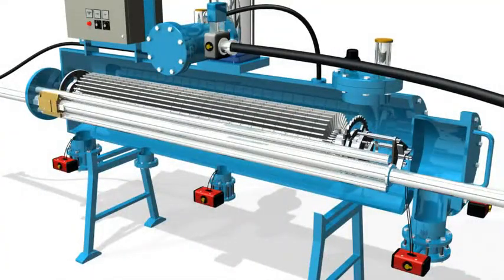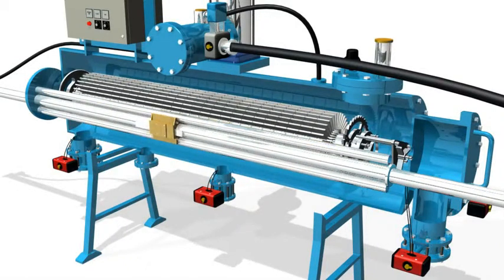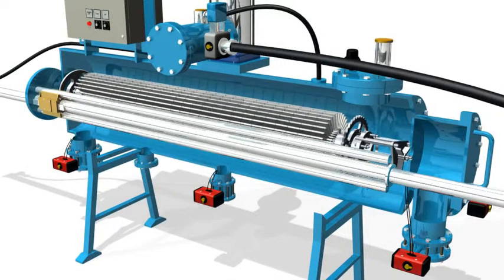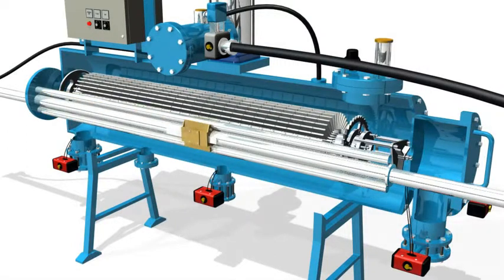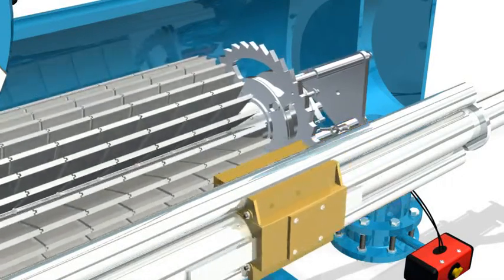After each row of cassettes is cleaned, the spray unit slightly changes position. The control unit commands the index assembly to turn the cartridge until the next row is positioned against the spray unit, ready to start the cleaning sequence again, and so forth.